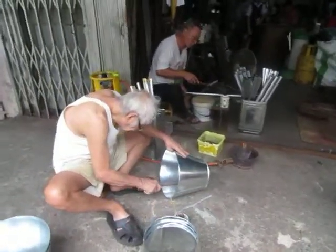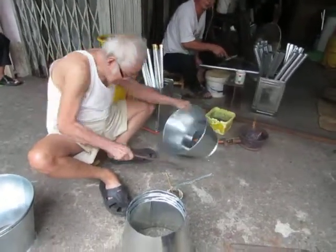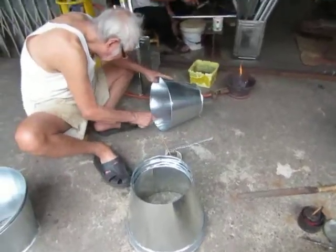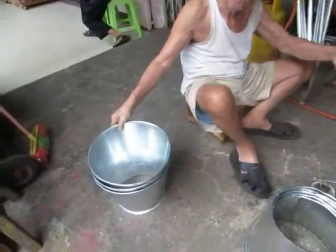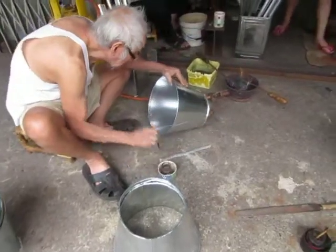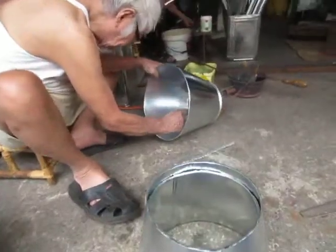Can you help me please? What is he making? Hello, hello! What is he making, what is this? It's a container — he's making a hat? What is it, galvanized metal? One moment — what is it made out of?